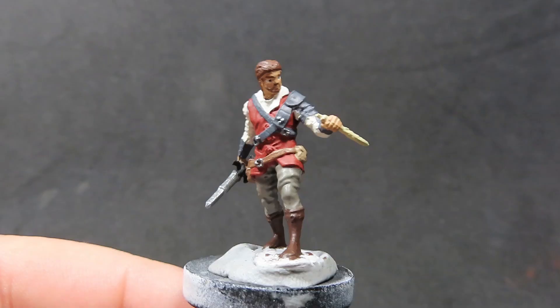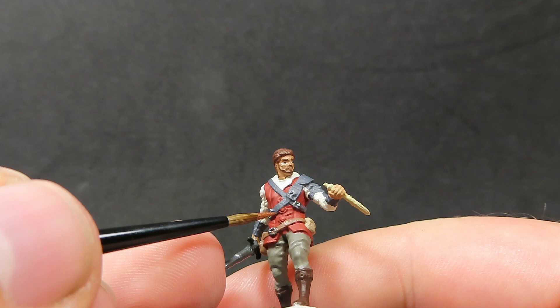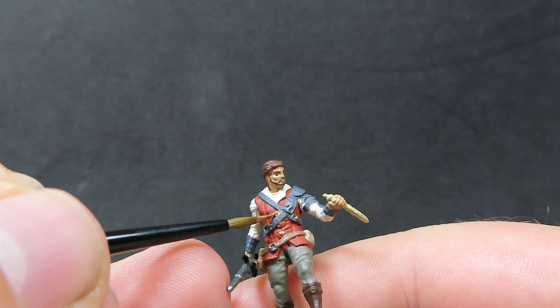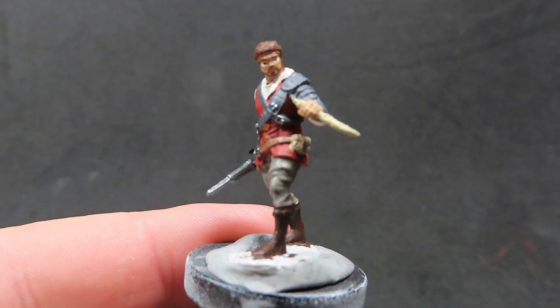Now we have all that painted up, we're going to come in with some brassy brass. We're just going to be picking out a few more details — he has these nice eye designs on his jacket holding where the buttons are, so we want to pick those out with some brassy brass to show off his rogue flashness. We also want to paint up a little lining around the boot as well, and I'm just going to be placing a little bit on the sword too.